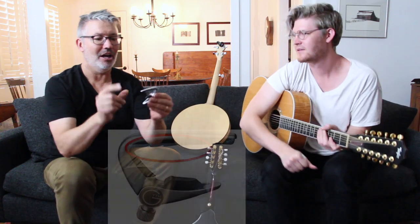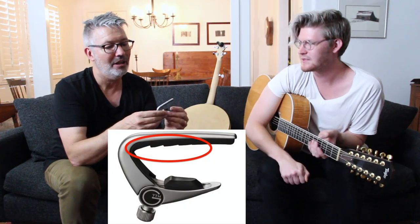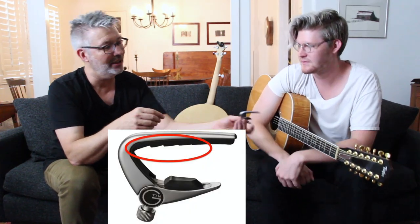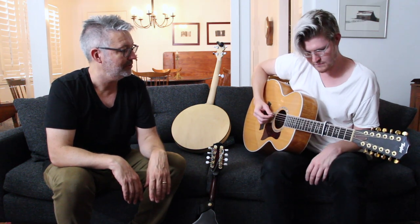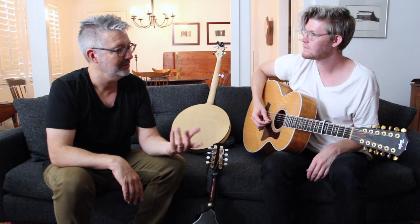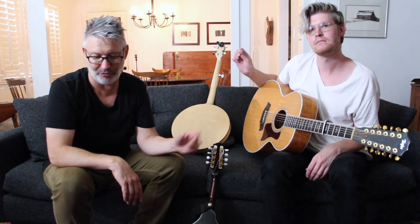What it does is amazing — it works. None of the strings buzz. The individual open strings are all ringing out. It's a really great design — freaking brilliant.